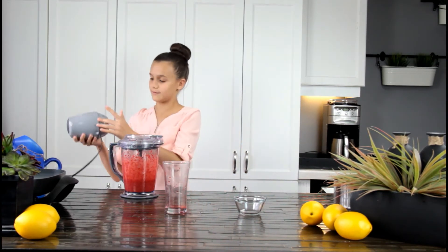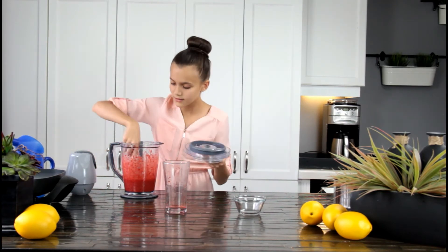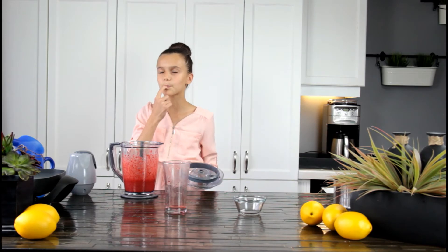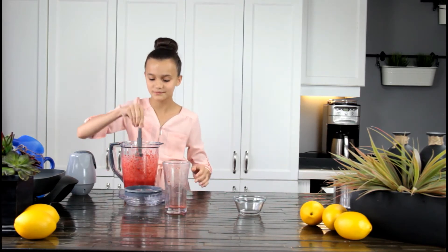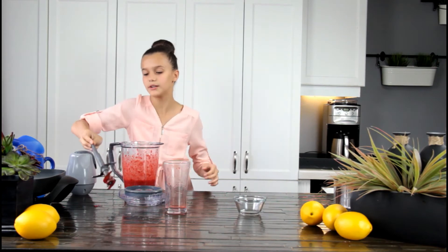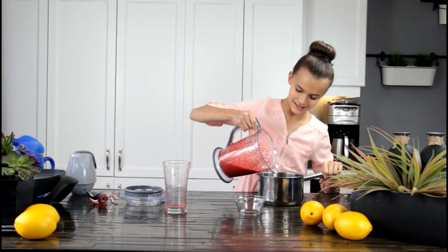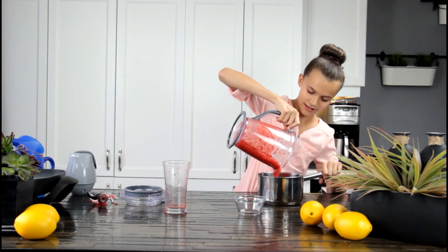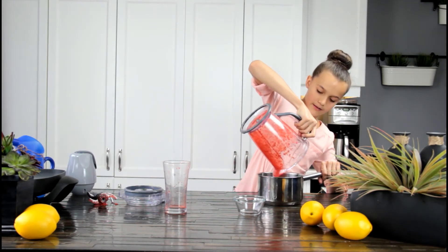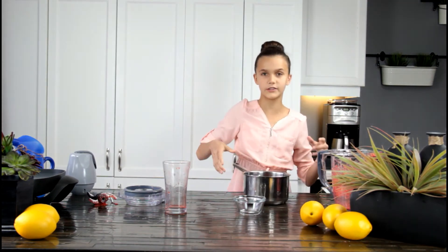Now you're going to blend it. To me this is perfect — I bet it's going to taste amazing. I'm going to take this out and now we're going to put our sauce in a saucepan and we're going to be cooking it a little bit so it reduces.